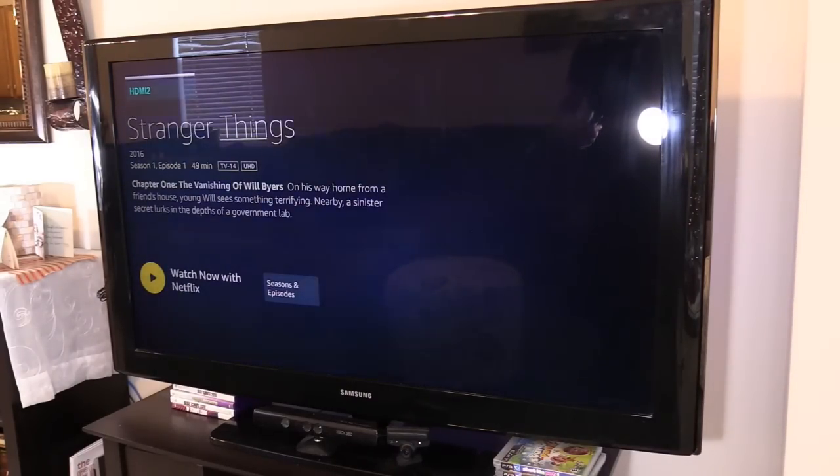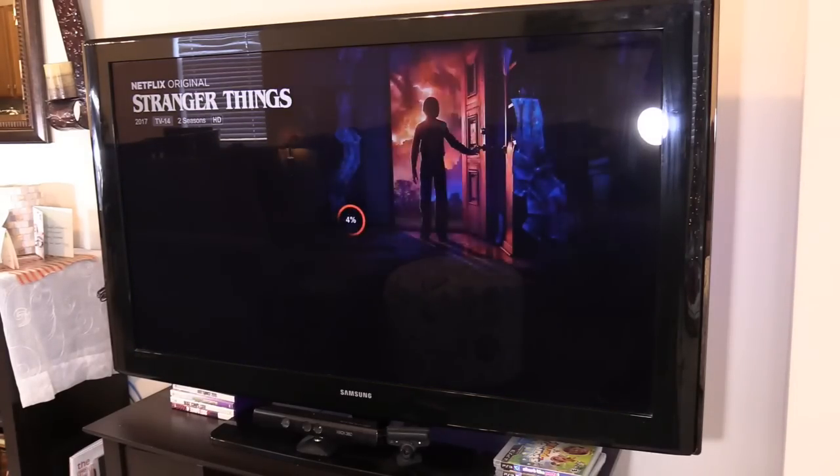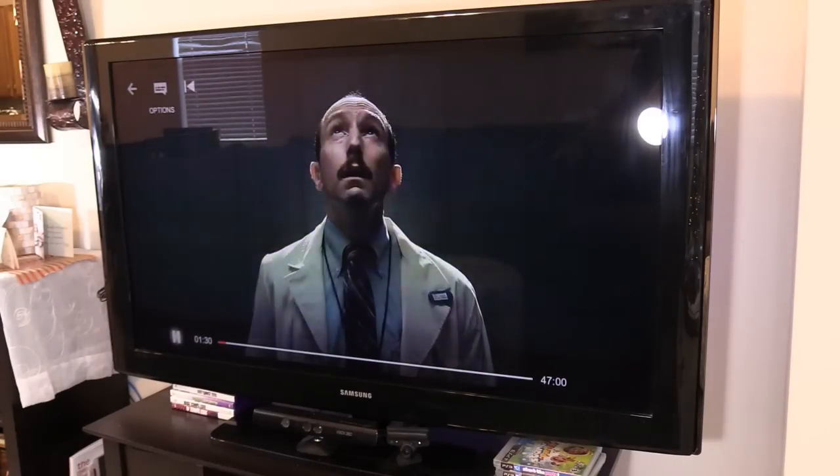That's super convenient. Alexa, play. And there we go — it's playing. You can also pause, rewind, and fast forward. Pretty cool stuff.